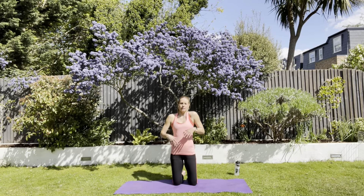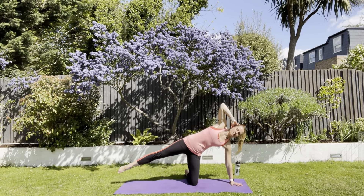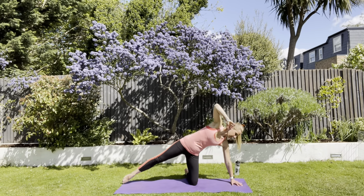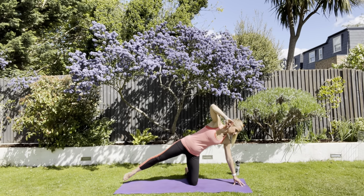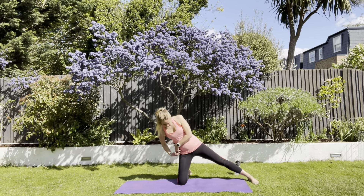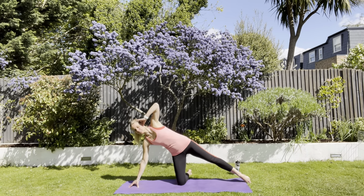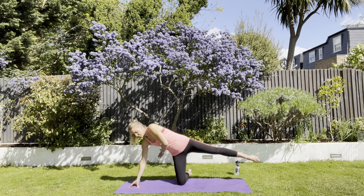For these glutes we're going to come over to the side onto the hand, the other hand around the ear. We're tapping the floor with the toe and lifting. Breathe in, breathe out, over to the side, hand here, off we go — one through ten. Let's do another turn. That hand shouldn't have too much weight down through it, and the knee should be under hip.